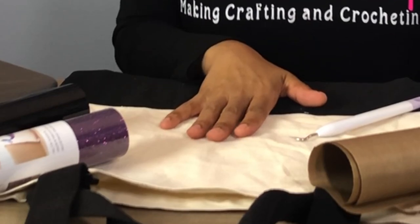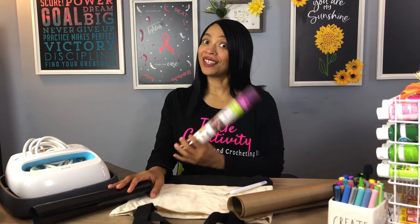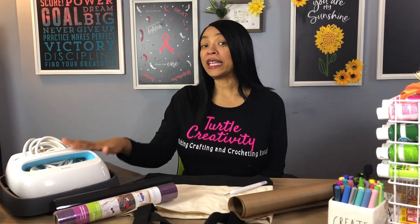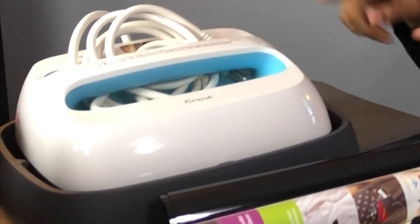For today's project, you will need a canvas tote bag and some iron-on — I'll be using glitter iron-on and some regular iron-on. You will need a heat press; for this project I'll be using my Cricut EasyPress and Cricut's EasyPress mat. You will need a weeding tool, some scissors, and a Teflon sheet to go on top of your iron-on. The most important thing I'll be using today is my Cricut Maker.